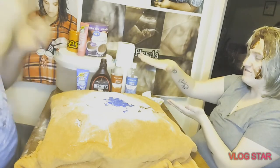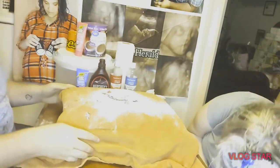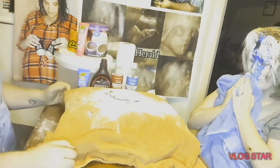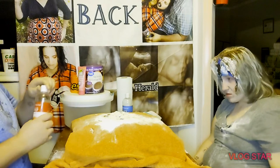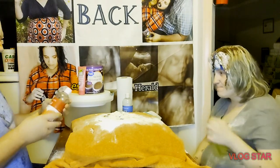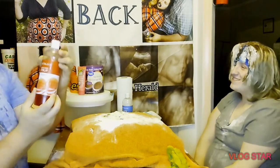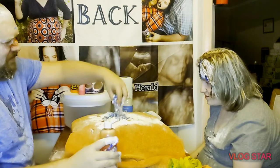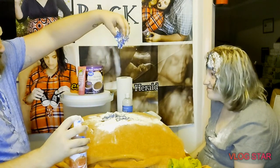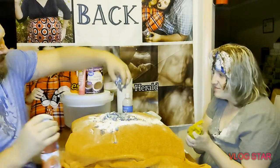Rock paper scissors shoot! Okay. Start with blue, do some snow cone syrup — cherry. You look like the guy baking the cake! There we go. Oh yeah, that's good. Look at that — look at that, guys!